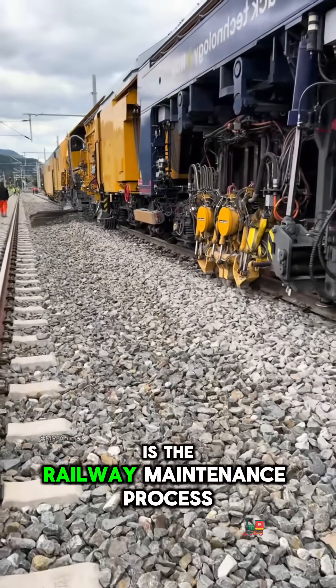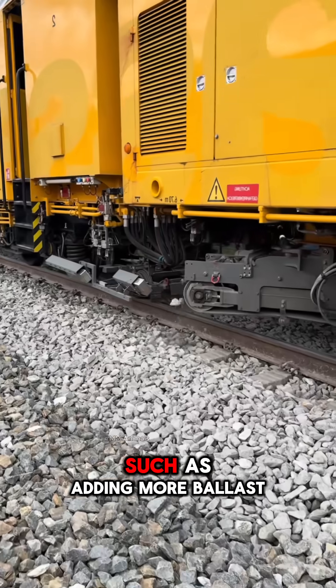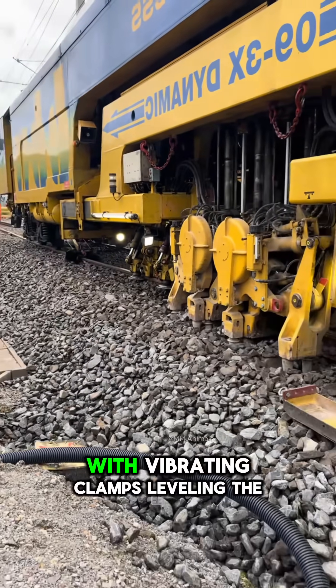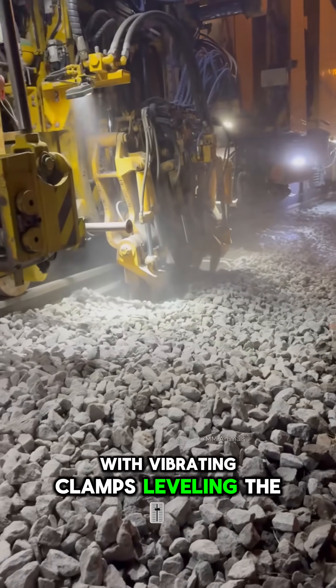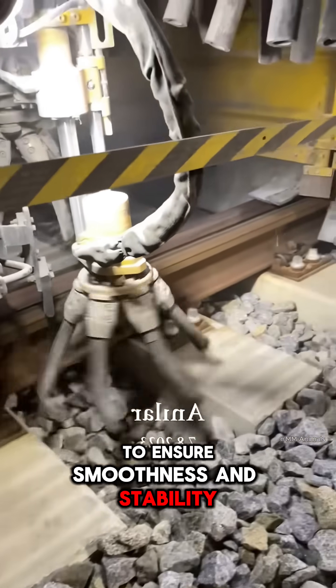What you are seeing on the screen is the railway maintenance process carried out by a specialized machine, such as adding more ballast, compacting the stones beneath the rails with vibrating clamps, leveling the entire surface, and cleaning the railhead to ensure smoothness and stability.